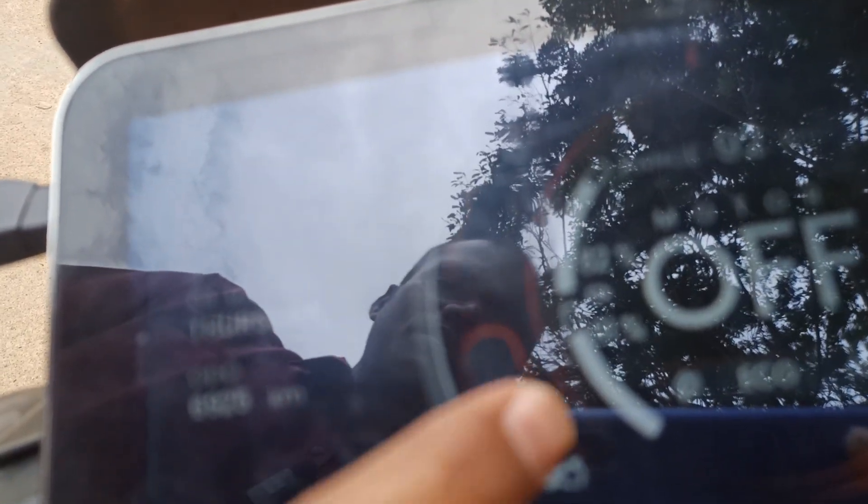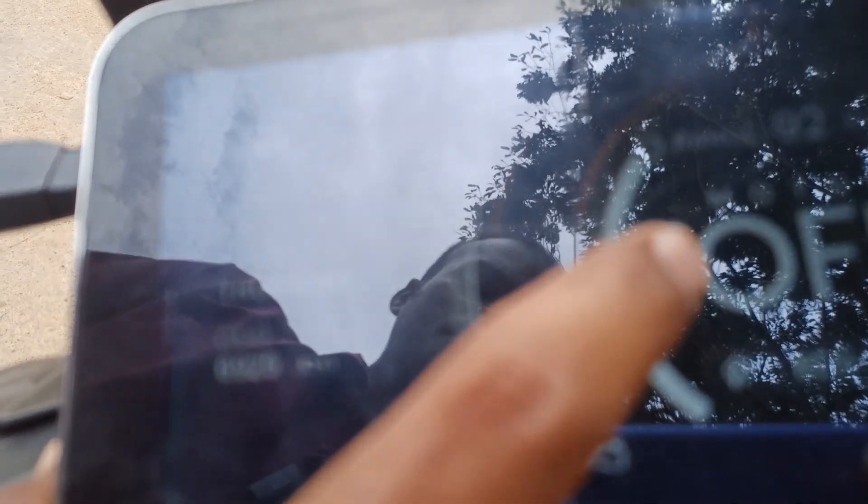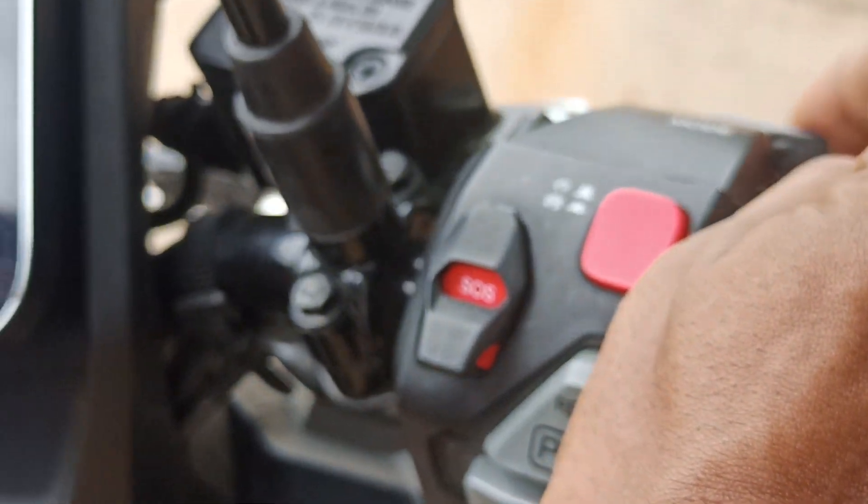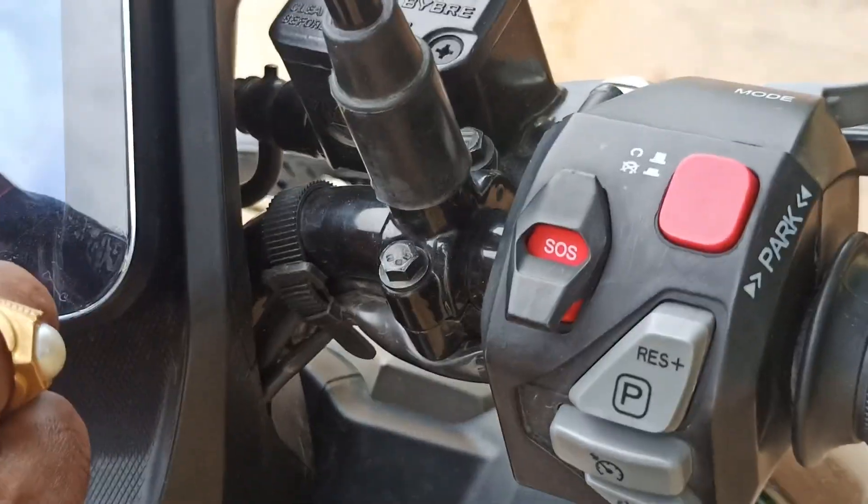The state of charge available in this electric vehicle is 82 percent. With this 82 percent of charge, we can drive for 92 kilometers. To change the different modes of operation, there is a mode button — just toggle it and you can switch modes.